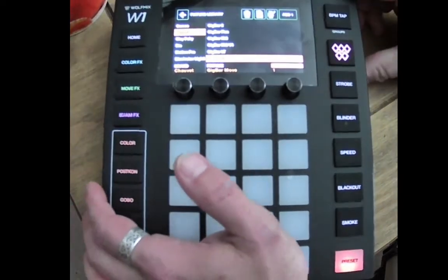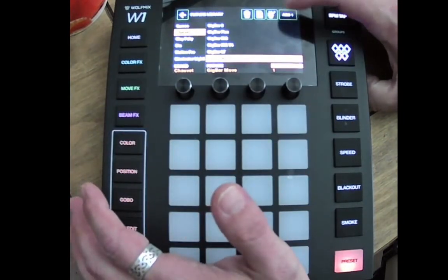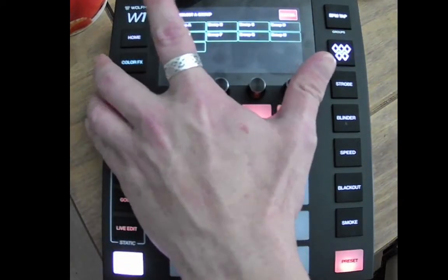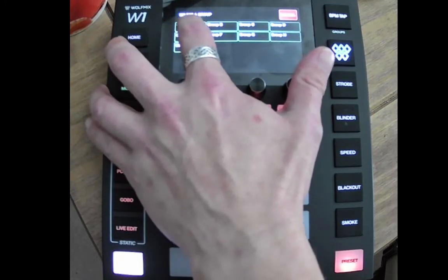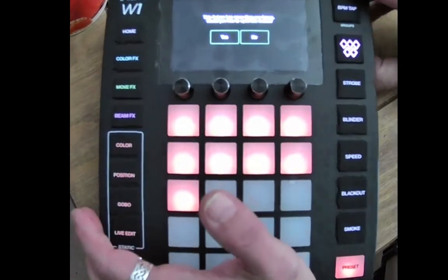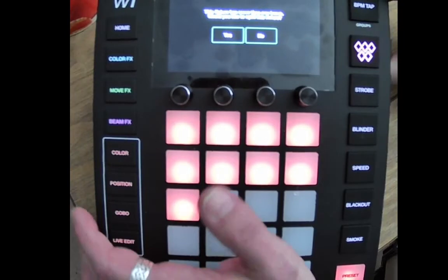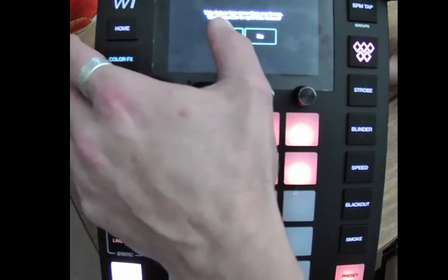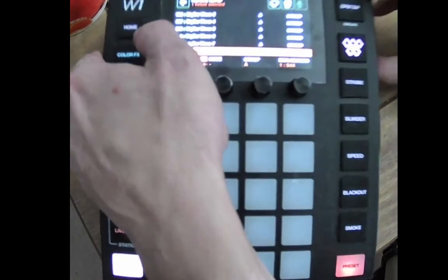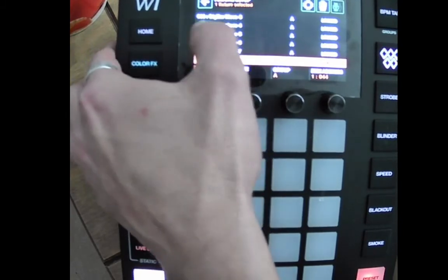We've got the Chauvet Gig Bar — I know this is one of the fixtures that does it. We want to add it, we're going to tell it that it's the full 35-channel mode, and we want it on Group A. But don't worry, you can change these groups after. And here's the clever part — it says here: 'This fixture has more than one beam, would you like to split this fixture?' Oh yes we would, and that will then set it up.